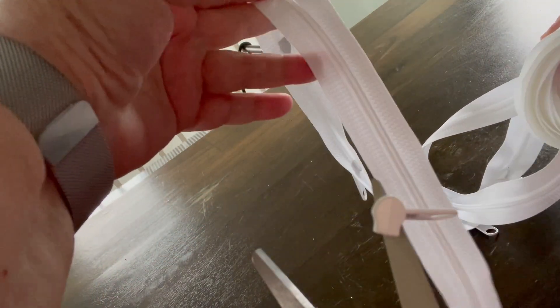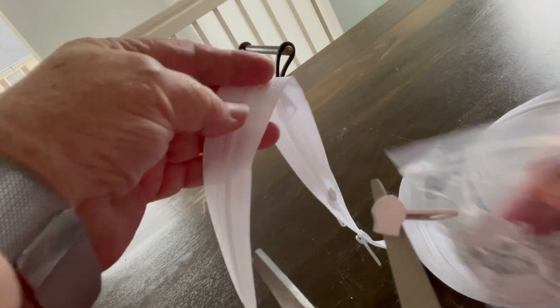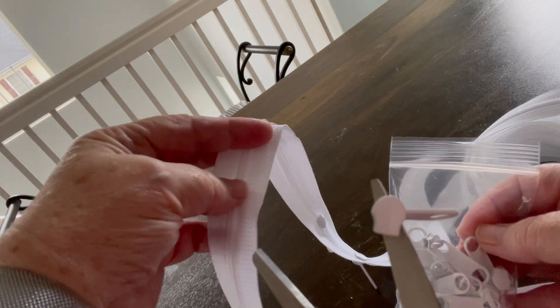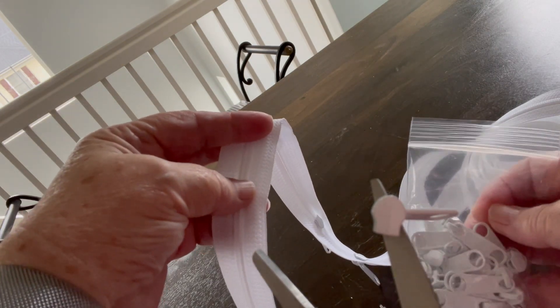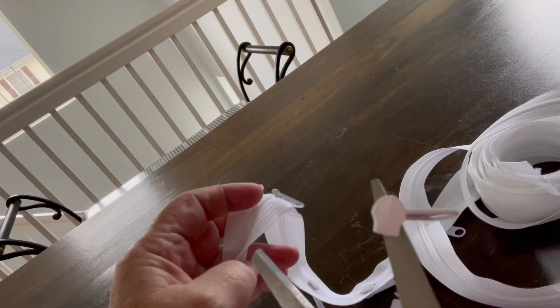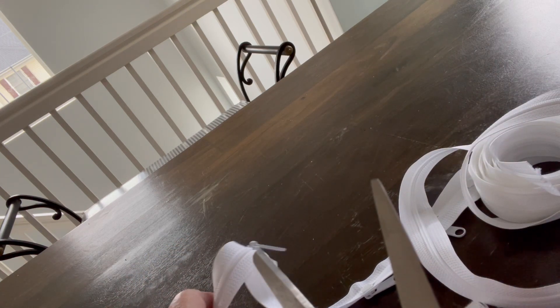I'm going to show you how to put the pulls on continuous zipper. Here is continuous zipper — you can buy it by the yard. I got this on Amazon and it comes with a bag of pulls that go on the zipper. You have to put the pulls on the zipper and you can put as many on as you want. Here's the pull, and here's a pair of scissors I have stuck in a pot facing me.